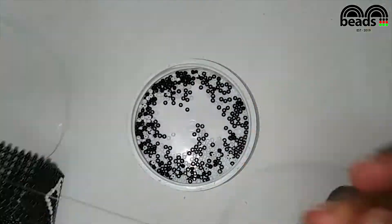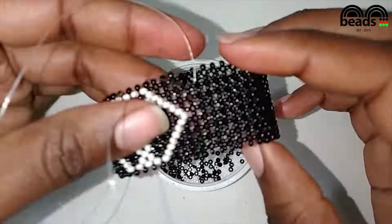Continue adding black beads just like I have shown you and I'll see you when we reach the end of the bracelet.